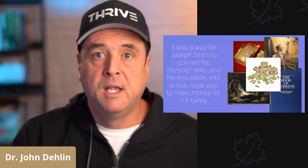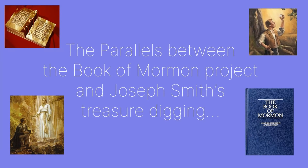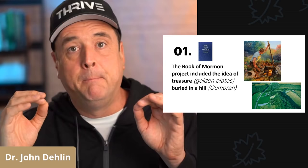Most importantly, it became a new legal way to make money to support his burgeoning family. Please allow me to share the parallels between the Book of Mormon project and Joseph Smith's treasure digging. Number one, the Book of Mormon project included the idea of treasure — the golden plates — buried in a hill, the Hill Cumorah.